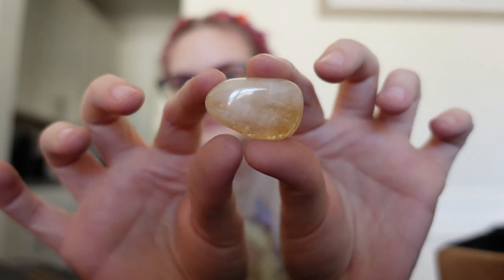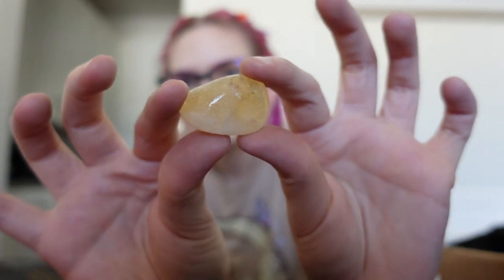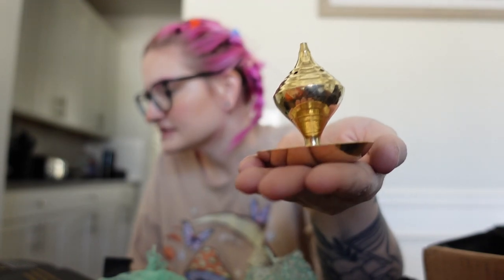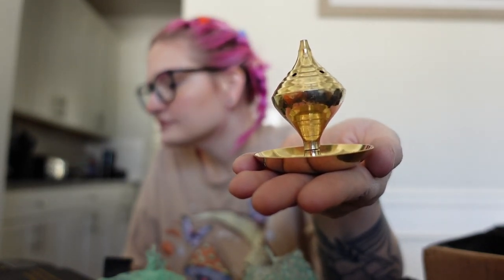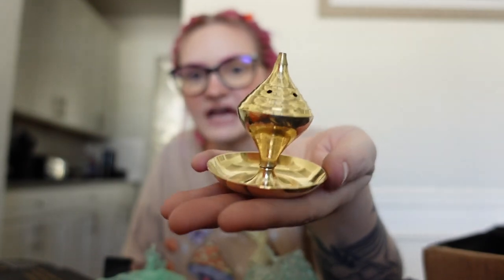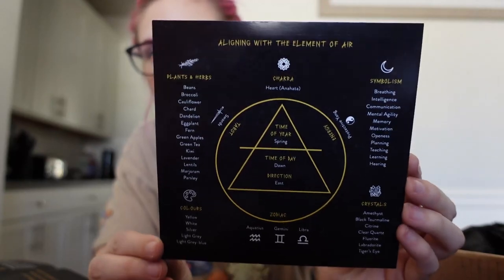Next we have the crystal — this is citrine. I think I do actually have some citrine at home already, but it's beautiful. Then we have some lemon incense cones — this is a new scent, I do not have lemon. Next we have what turns out to be a magical brass incense burner. This beautiful brass burner will hold multiple incense sticks — I always love new and unique incense holders, and this is actually stunning. And then lastly there's a postcard on aligning with the element of air, which explains the air chakra and the air element. So that was all the things in the January box.